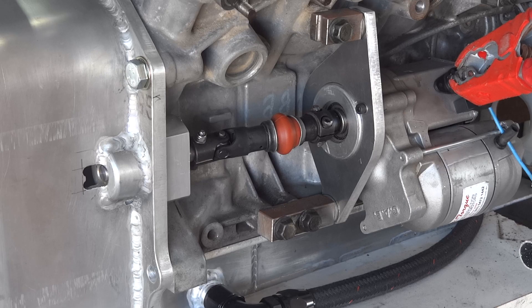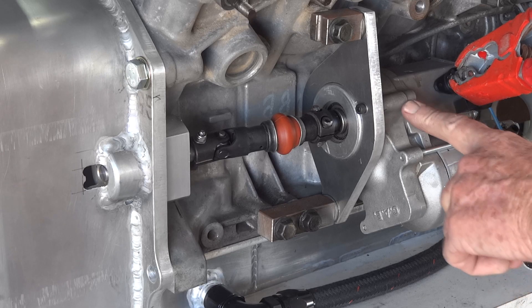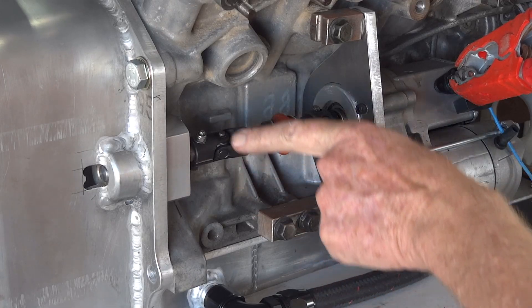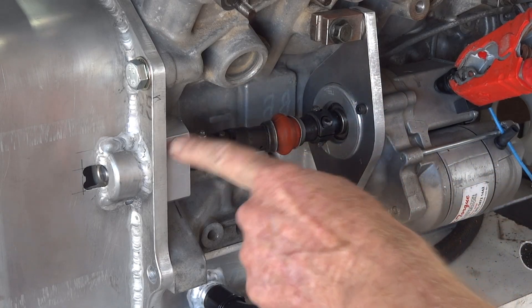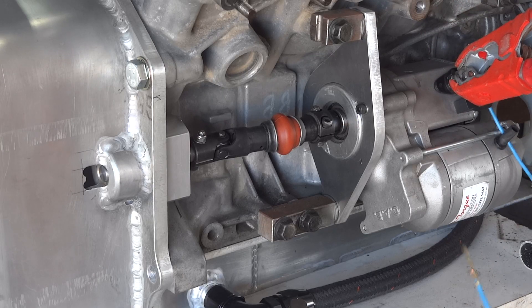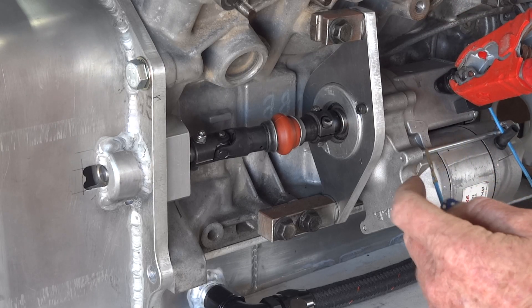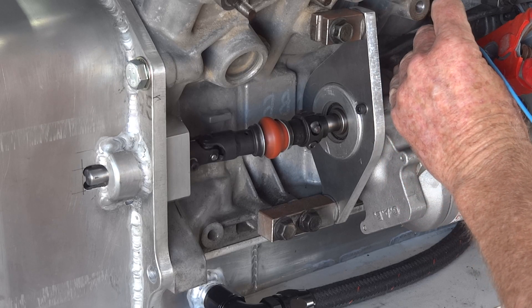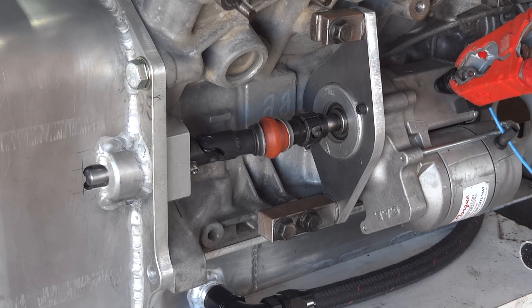Here's our setup ready for test run: starter motor coupling, UJ little shaft, UJ bolted to the pinion shaft. 12 volts on the starter motor. And if I energize the solenoid — see what happens. That's going to work. So ends today's video.